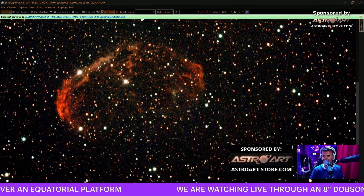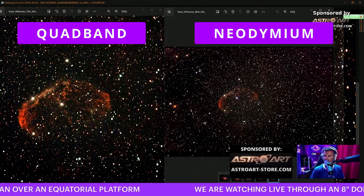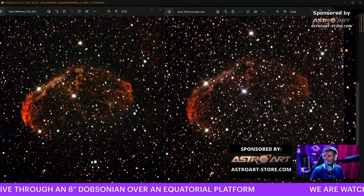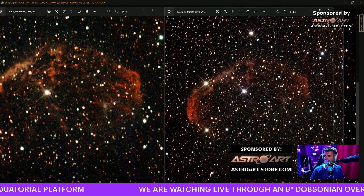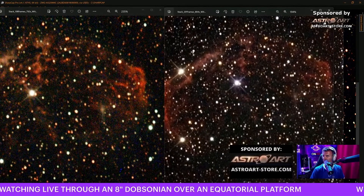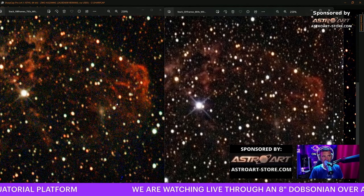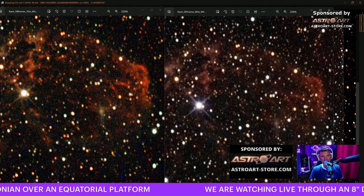The color is not so orangish. I think we are getting a bit more detail here. Now we have 198 stacked - almost the same. The left one is the narrow band quad band filter and the right one is the Baader Neodymium. I start seeing more details - look at here, look at this part of the nebula here.